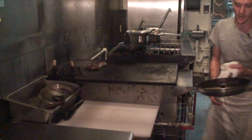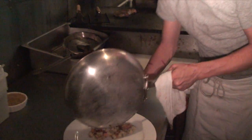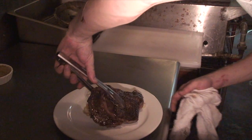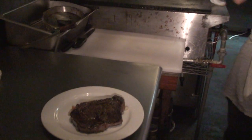To put our ribeye on the plate, we start off with a little bit of the two-potato and bacon hash. It's got sweet potatoes, regular potatoes, and a little bit of coffee and herbs in it. Then as the steak comes off the grill, you can see that really nice dark hard sear we have on it. It's delicious.